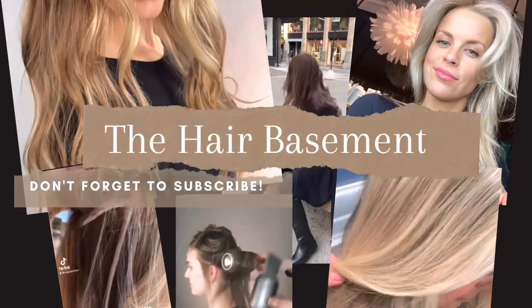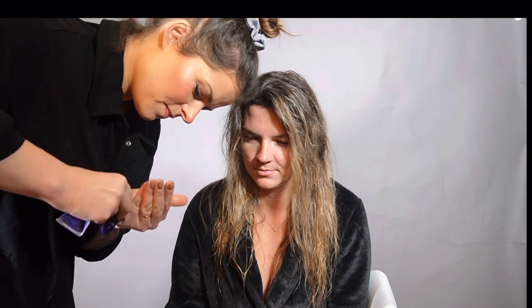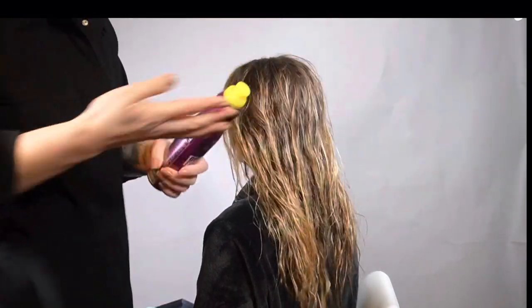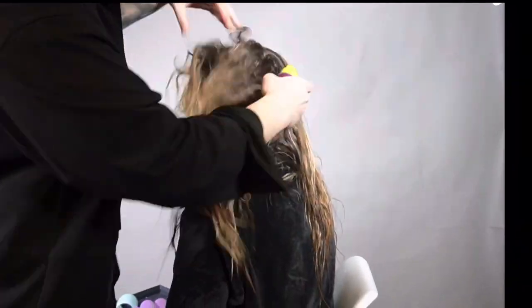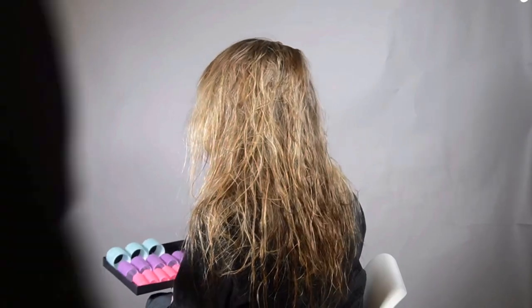Hi there, how are you doing? I have to say I've been sitting on this idea for quite some time — literally had the video filmed but could not find the time to edit it. Busy, busy days! Let me explain what you will see here: a big voluminous hair tutorial.